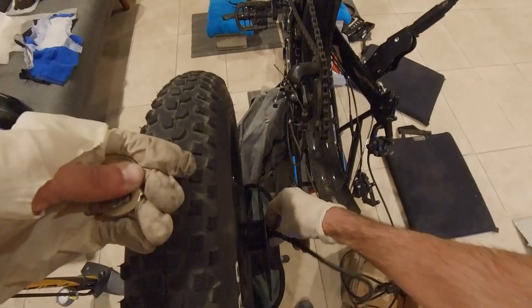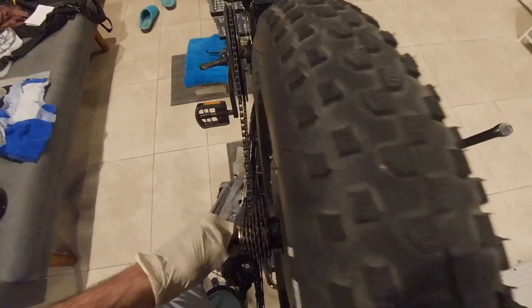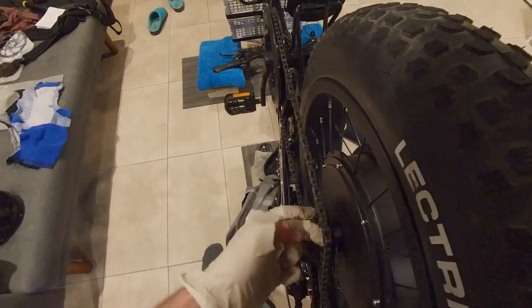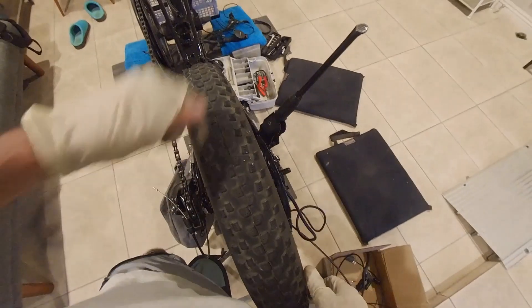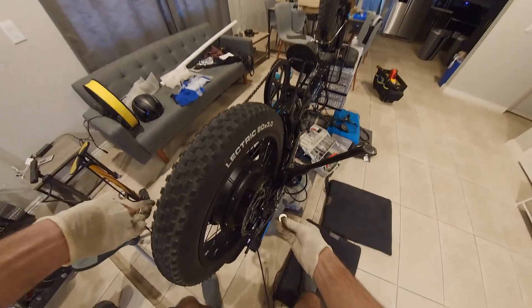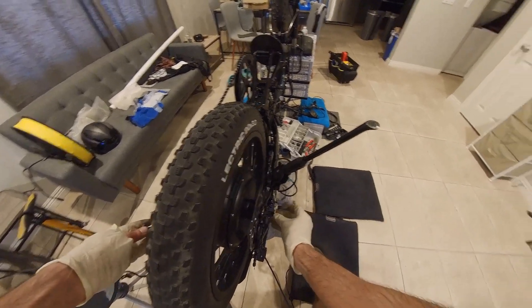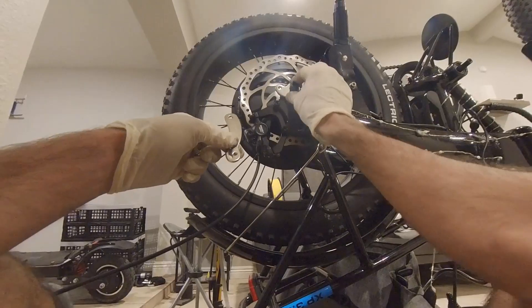Insert one washer on each side of the rear axle and fit the wheel into the rear dropouts. Facing the motor cable downward — or upward in this case — will help prevent water from penetrating the motor, while facing the cable forward will create less of a bend when we tie the cable to the frame. Insert a tab washer on each side of the axle. The rotor side will need an additional washer to space out the torque arm.